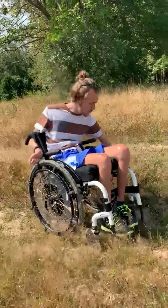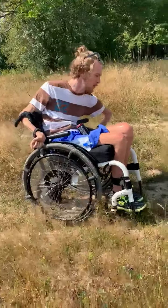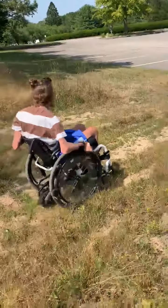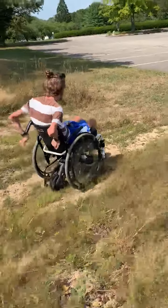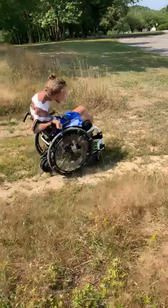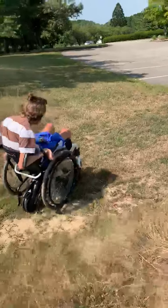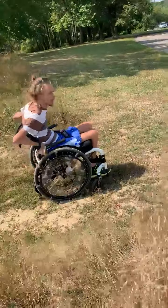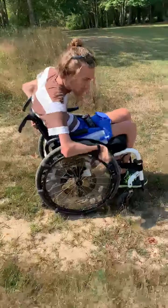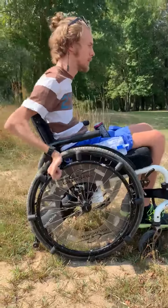It's pretty much at the point where I can use the hill to my advantage. And I also have these projection hand rims that help a lot, because my hands don't work so I push these little guys.